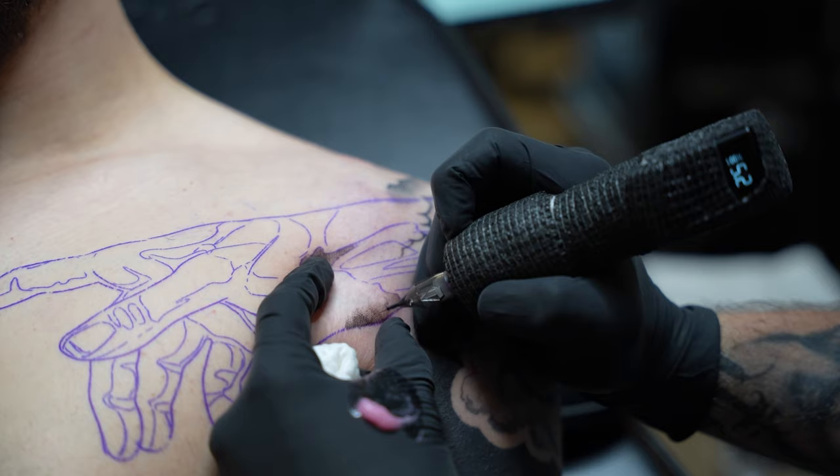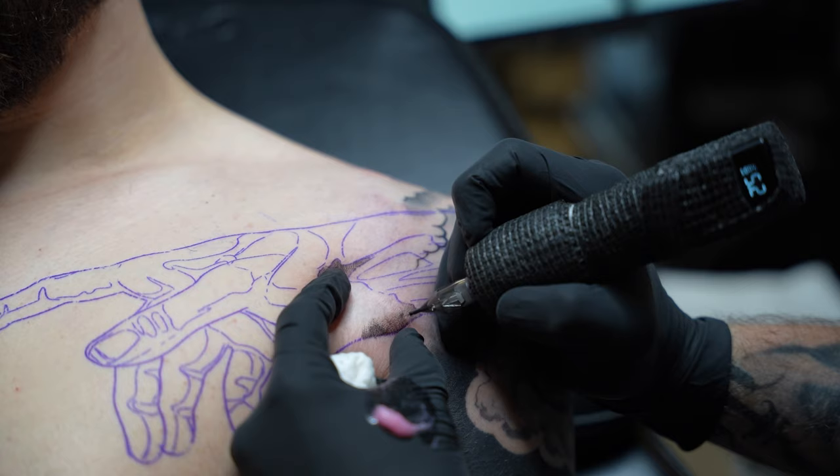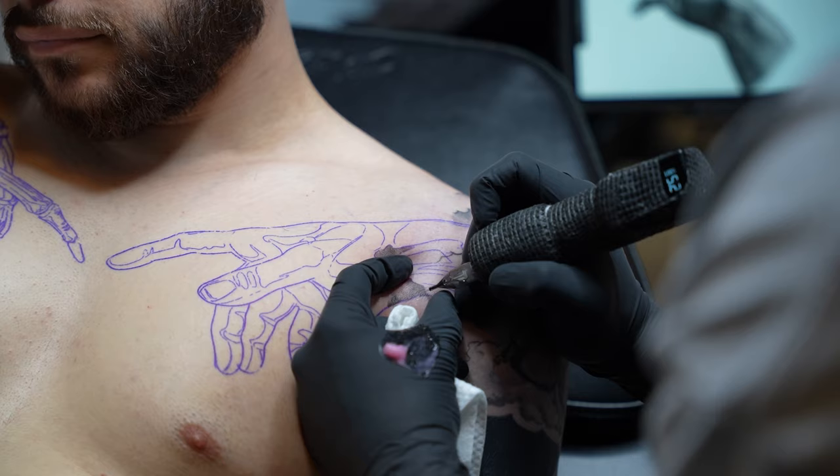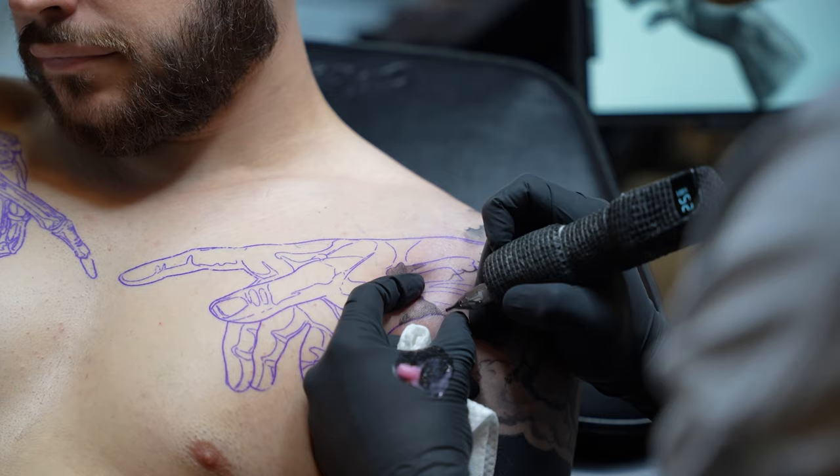Whenever I approach a piece like this that might be more difficult, I try to keep things simple. It's very easy to get overwhelmed on a piece, so I try to find patterns and have a strategy for designs or concepts like this.